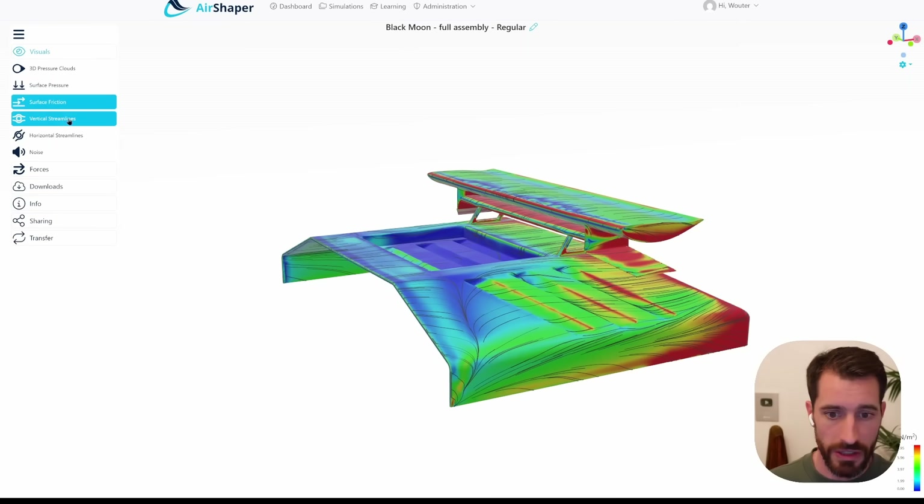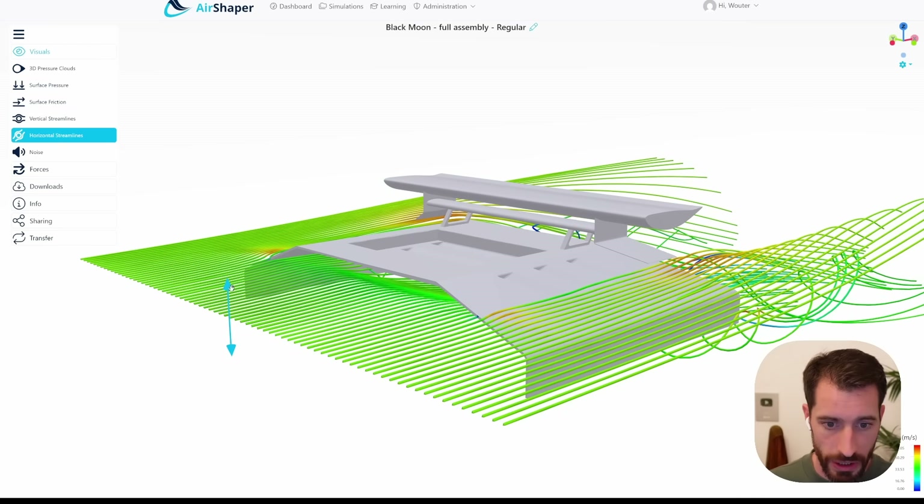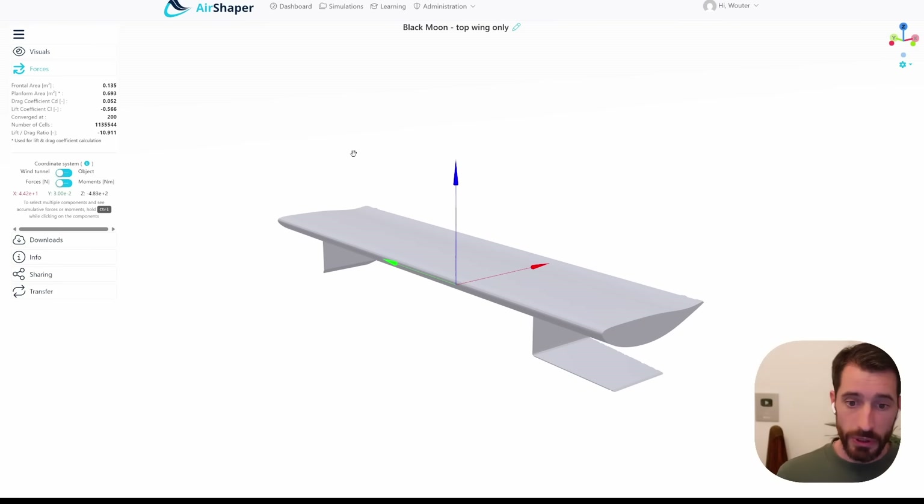Feel free to go through the other parameters. Using the slice visualization you can see what's going on in detail. This simulation is useful — feel free to use this screen capture in your videos. Really looking forward to the video.